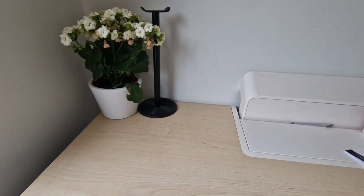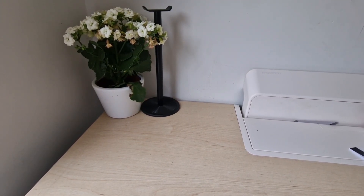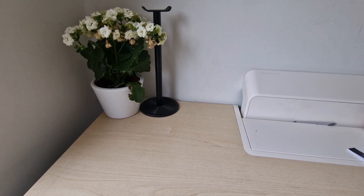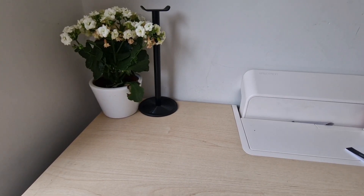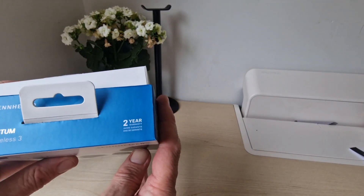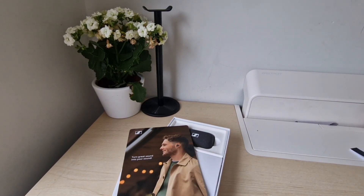That's the box — let's have a look inside and see what they look like. Also notice you've got a two-year warranty, which is pretty good and nice to see.